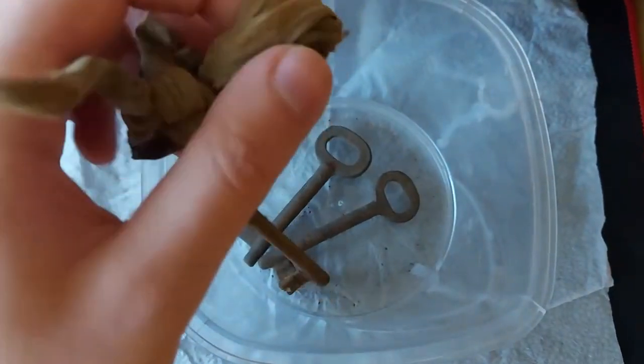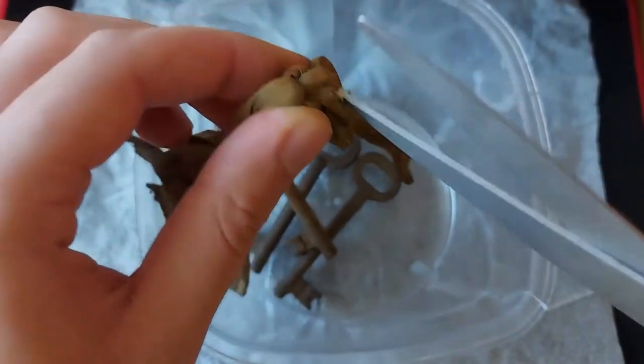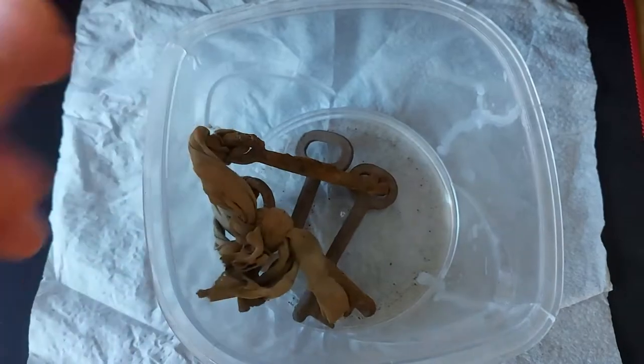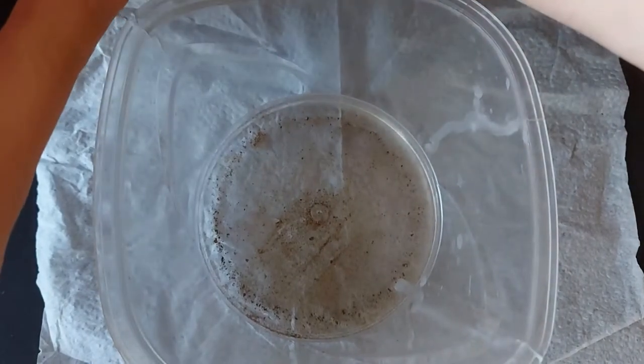I'm going to start by removing this one from the ring. The other two I need to cut the cloth they are tied with. I'll cut that off camera because I can't film and cut at the same time, and I'll be back after.